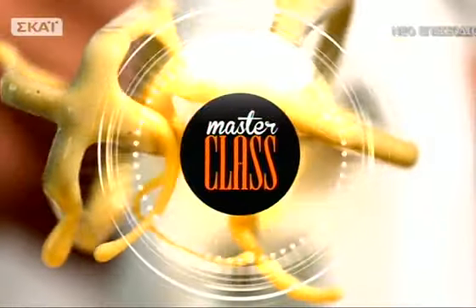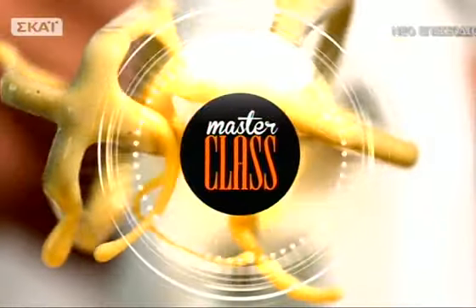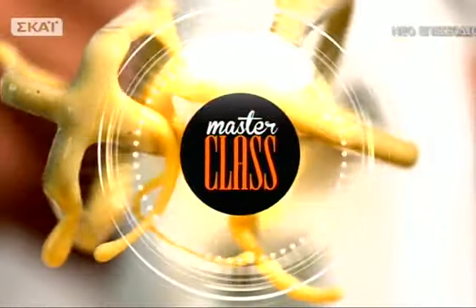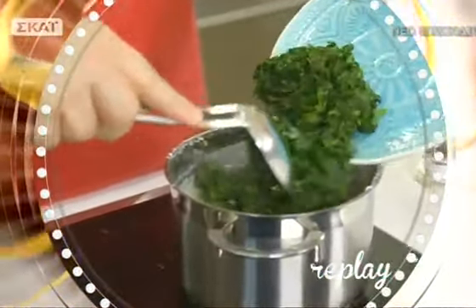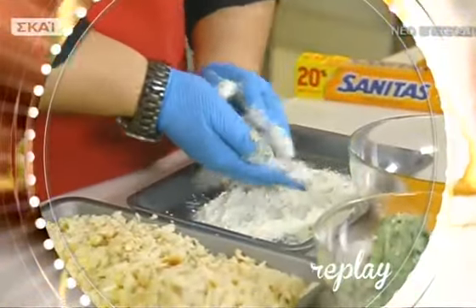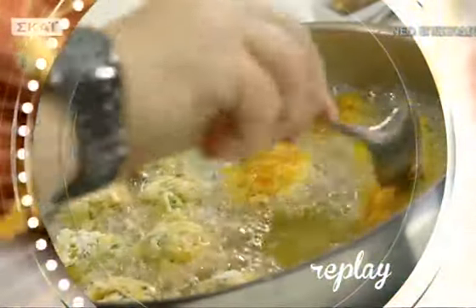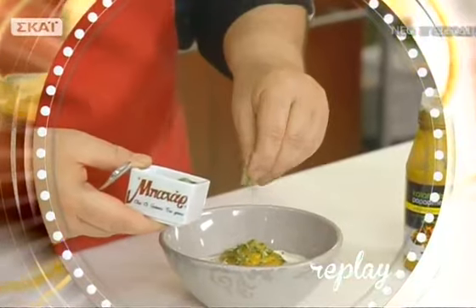Για τις αφράτες και τραγανές σπανακοκροκέτες ξεκινάμε με την πεσαμέλ: βάζουμε βούτυρο και αλεύρι στην κατσαρόλα, ανακατεύουμε, ρίχνουμε το γάλα, πιπερώνουμε και ρίχνουμε λίγο μοσχοκάρυδο. Όταν σχηματιστεί η πεσαμέλ, ρίχνουμε βρασμένο σπανάκι και ξηνοτύρι, ανακατεύουμε και αφήνουμε το μείγμα στο ψυγείο για μία ώρα. Μετά πλάθουμε τις κροκέτες και τις πανάρουμε με αλεύρι, αυγά και τριμμένο ψωμί. Τηγανίζουμε και αφήνουμε σε χαρτί κουζίνας. Για τη σάλτσα: γιαούρτι, μουστάρδα και εστραγκόν.